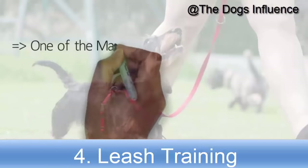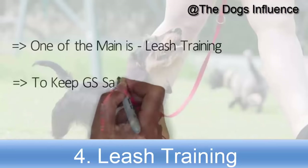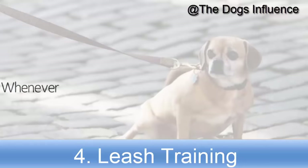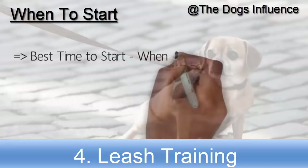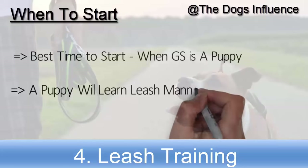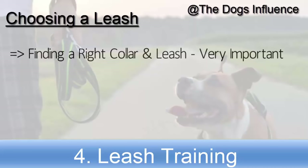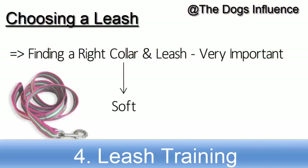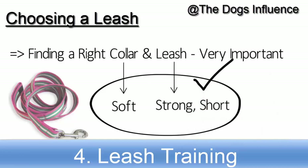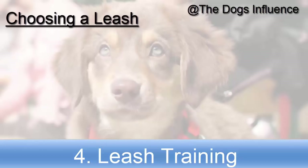One of the main obedience training skills your German Shepherd needs to learn is leash training. It is required to keep your German Shepherd safe and under control whenever you take him outside. The best time to start leash training is when your German Shepherd is a puppy, as this way he will learn leash manners quickly. Finding the right collar and leash is very important — a soft collar and a strong short leash would be a perfect choice.